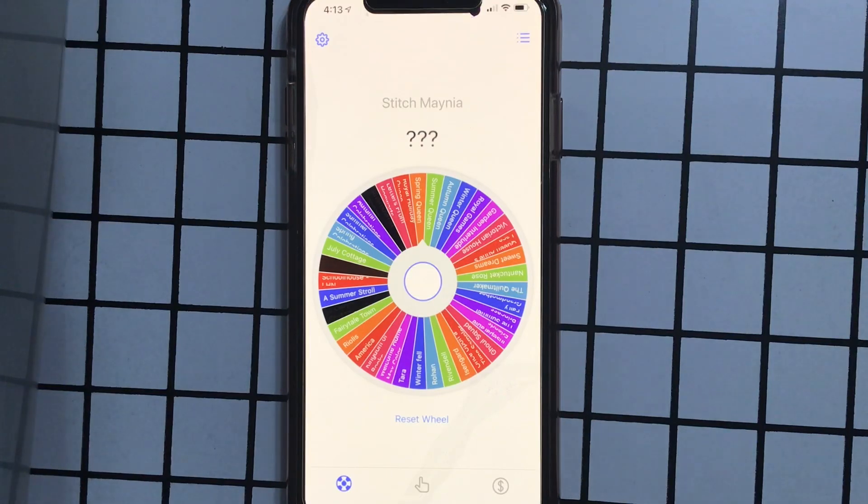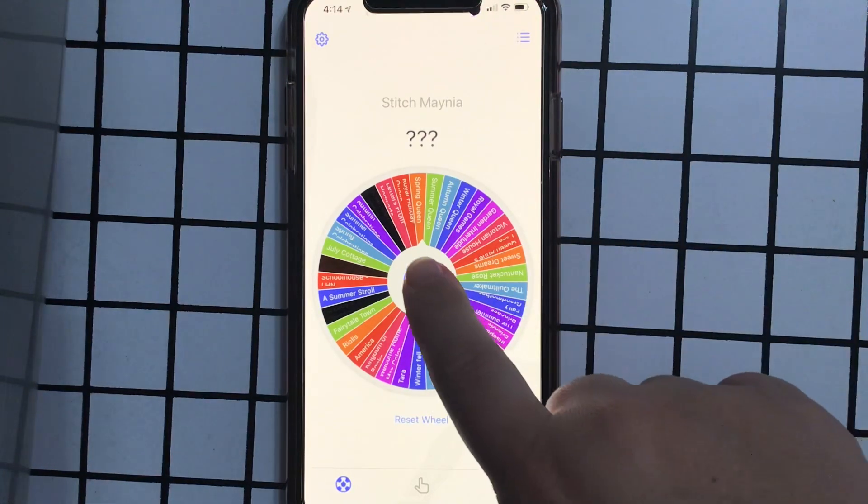Hello Flosstube, it is 4 in the morning and I am just going to bed so I thought I would do this really fast and find out what I'll be stitching on when I wake up. So here we go.